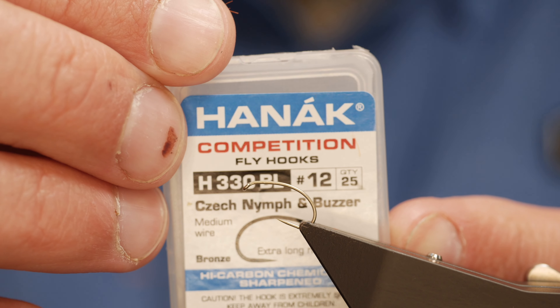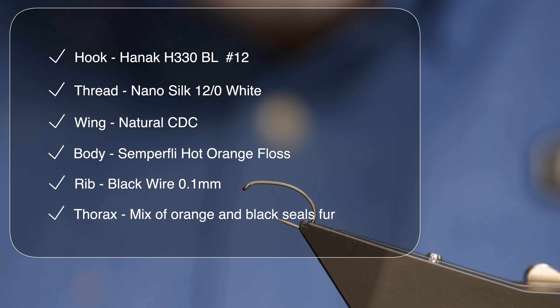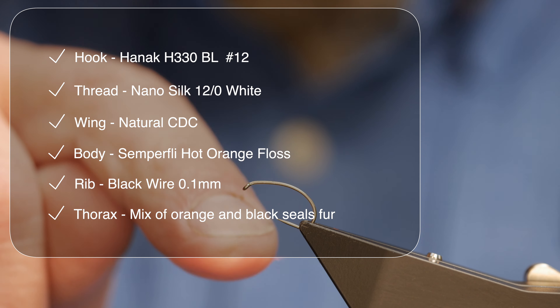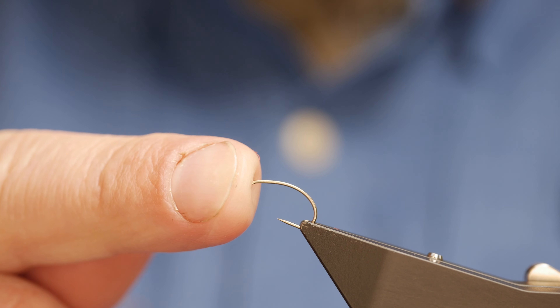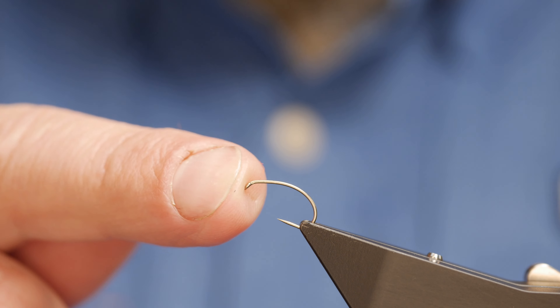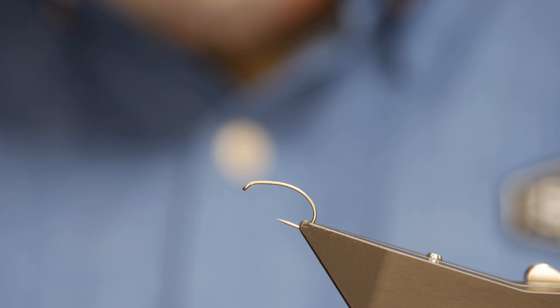The hook in the vise is a Hanak H330 barbless hook, size 12. It's finished in bronze and on a medium wire. I want a medium wire because this fly is designed for a specific fishery I'll be visiting hopefully this year. It needs to be a strong hook as well as light enough, because it will only be supported by CDC. The thread I'm going to be using initially is the NanoSilk at 12-0. This is white, and as always before I do anything else, I'll get a tiny touch of super glue onto the shank of the hook. I've only put the super glue up near the eye, and there's a reason for that which we'll come on to in a second.